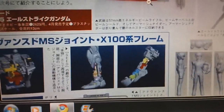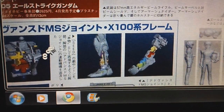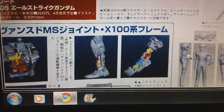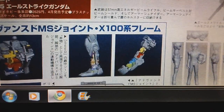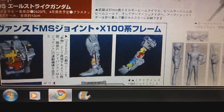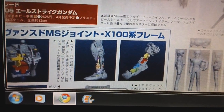It's said to have like three secret features, though my Japanese is very bad so I'm not exactly sure what all of those are supposed to be. But honestly, it doesn't look too much different in terms of design from the Real Grade Gundam and Zaku.